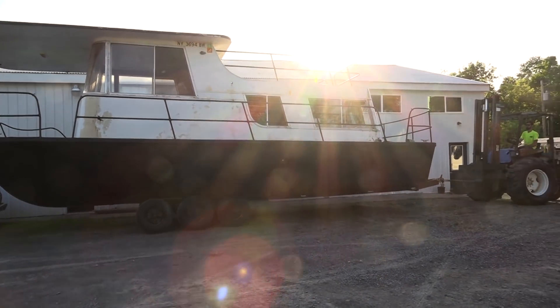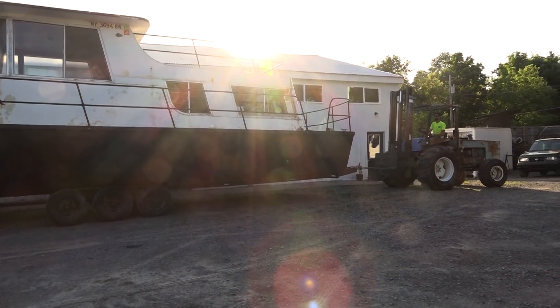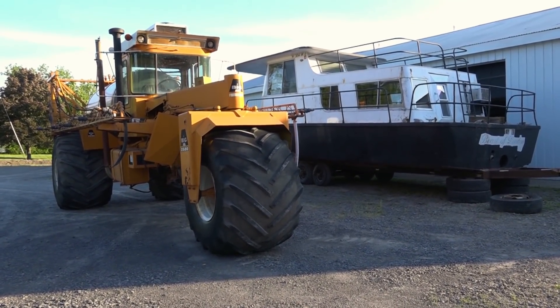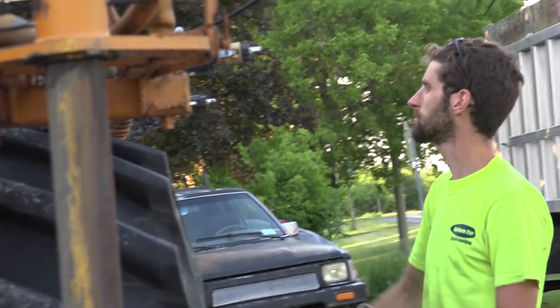With countless hours spent working, funds greatly diminished, and discouragement around every corner, somehow the amphibious houseboat continues to progress. To fill you guys in on where this project is and how we got here, pretty much started off with this Big A tractor.